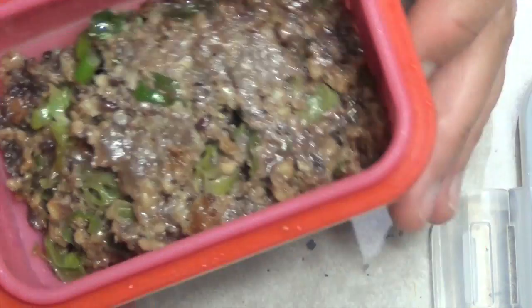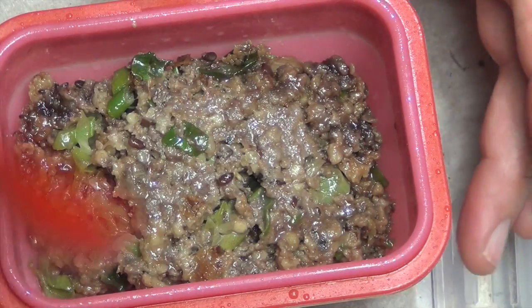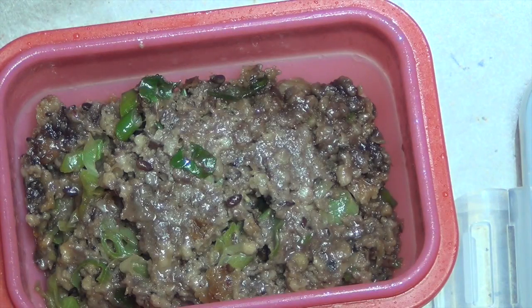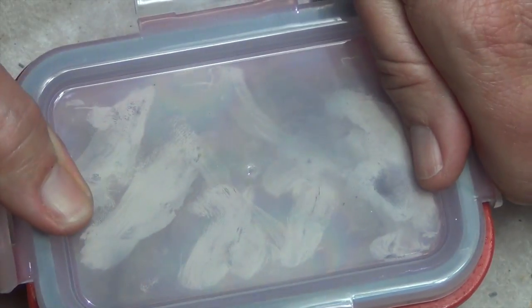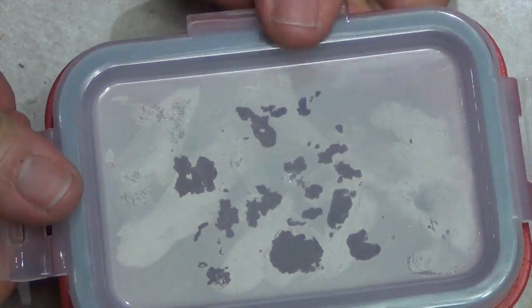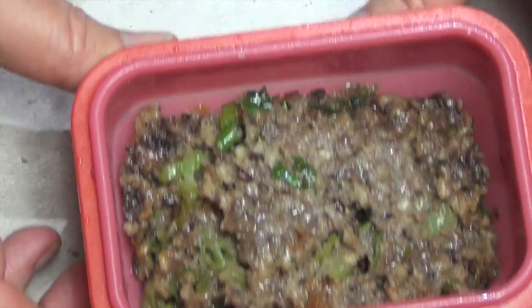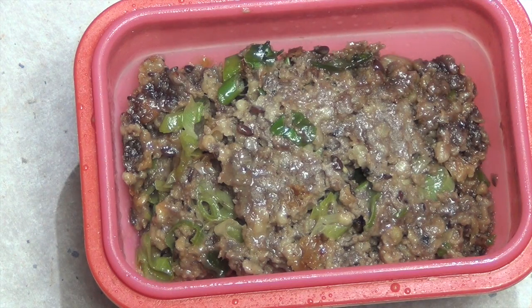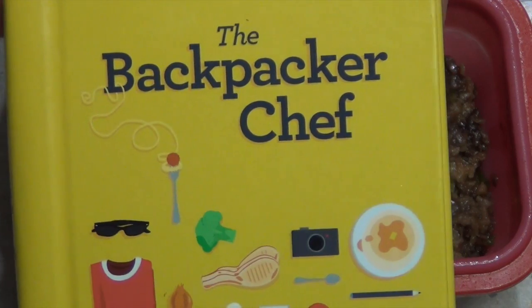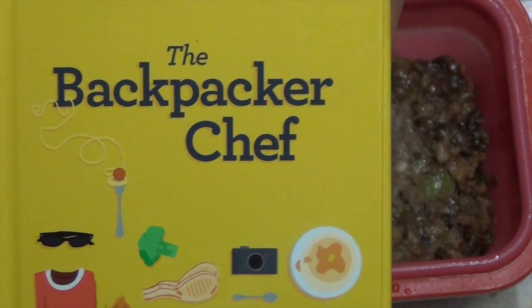Four and a half minutes later on full power and this is what you should have. It's well and truly cooked, it's come away from the sides a little bit, it's not stuck at all so it's very easy to clean. It smells really good and is very good for you. Jackie recommends waiting about two minutes before diving in, or simply put the lid on, pop it in your backpack, and you have a delicious meal that's good to go. Don't forget to get yourself a copy of The Backpacker Chef — it's a really handy recommendation if you're traveling on your own.